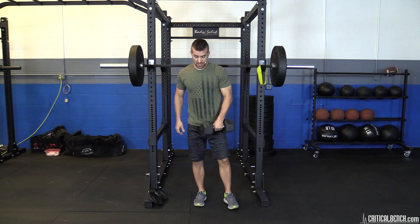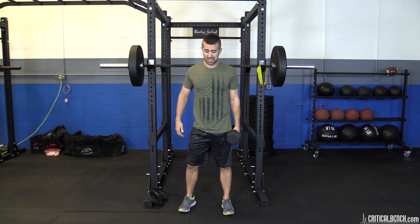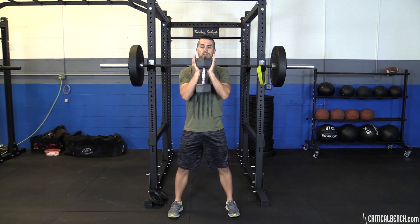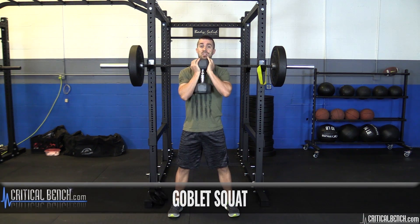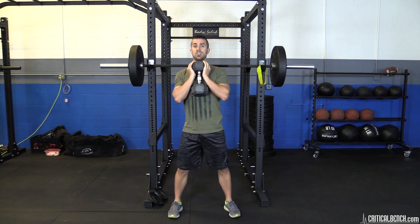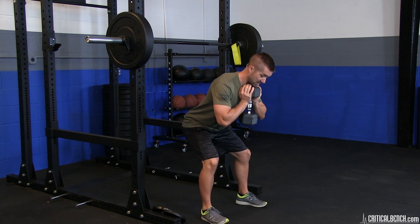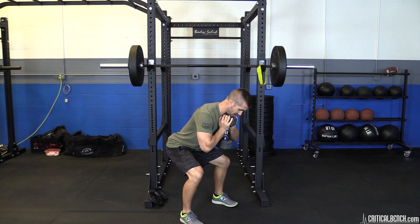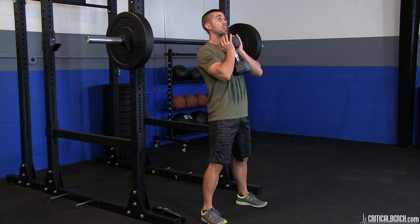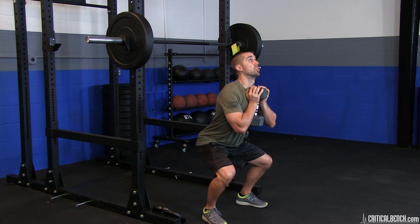If you're falling forward with a rounded back, fix that before adding resistance. The best thing you can do is a goblet squat. Hold the dumbbell pinned against your body — lower part of the dumbbell on your stomach, upper part on your chest. Watch what happens if you lean too far forward — that weight rocks forward, which is not what you want. Both parts of the dumbbell need to stay in contact with your body throughout the movement.